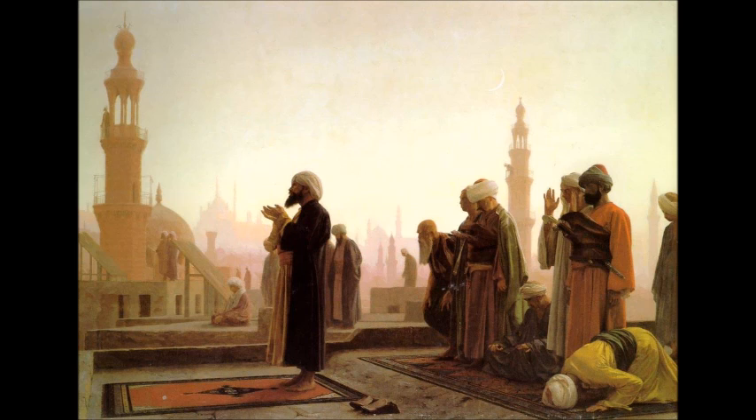If it goes to three sunan mu'akkada or three light sunan — either one — if it's three sunan or more, then it's wajib to do this sahu. So if you don't do it, you have to make up the prayer again because the prayer is invalid.